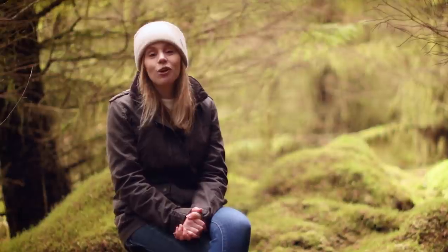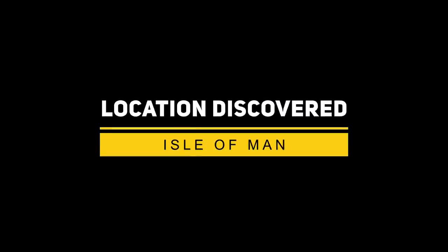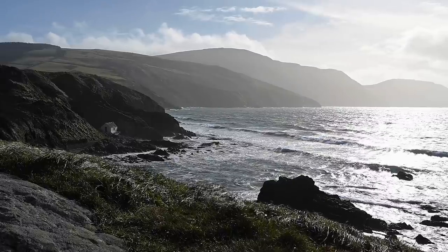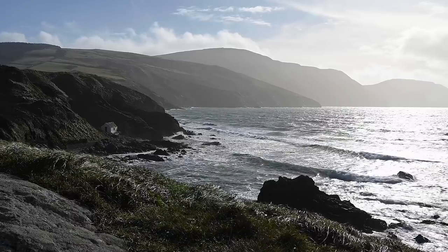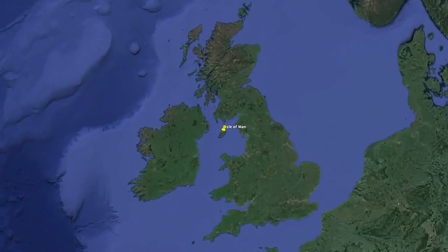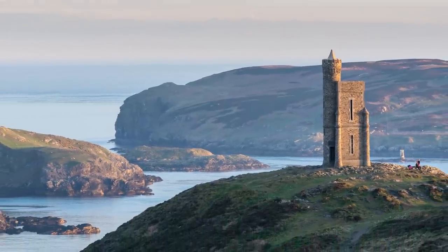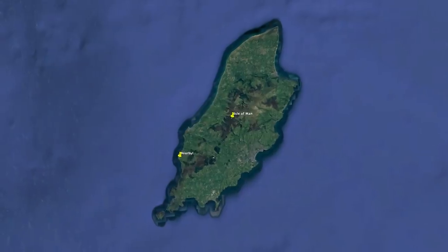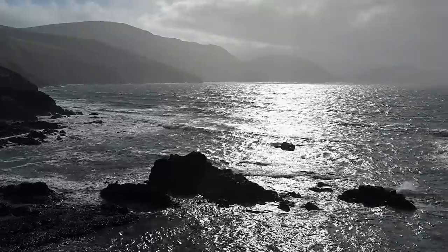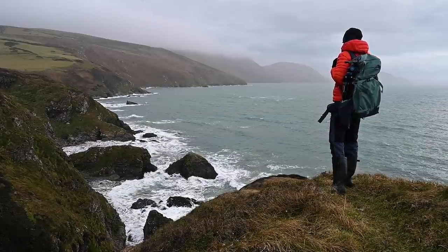Here is our resident Isle of Man expert James Brew to show us why we should be heading there with our cameras. Sitting in the middle of the Irish Sea, right at the heart of Britain, the Isle of Man is an often overlooked island that really is a hidden gem for landscape photography. If there was one location on the island carrying the tag of unmissable, Niarbyl would likely be that location — the sweeping views of the south western flank dropping steeply into the Irish Sea are nothing short of outstanding.